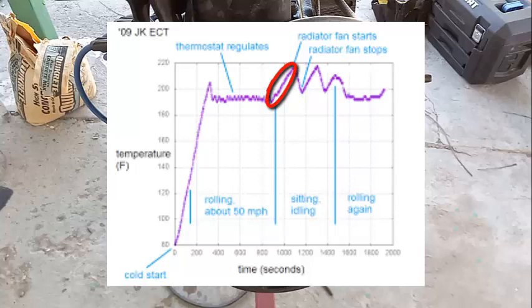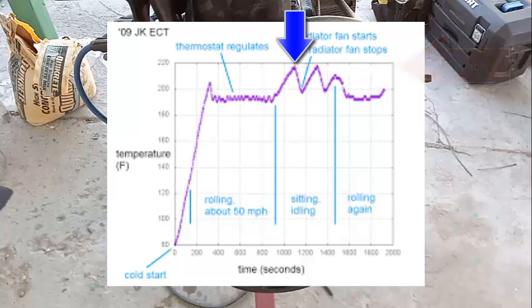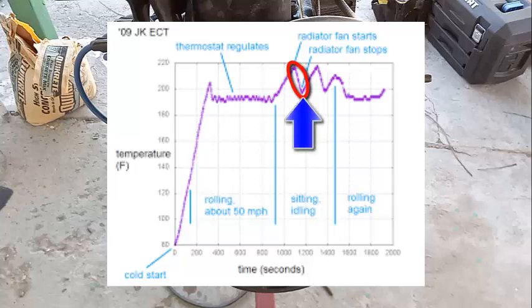Looking at the graph: when sitting idle, the temperature starts going up again because there's no air going into the radiator. After a certain threshold the fan kicks in, air is forced through the radiator, and the engine starts cooling down. The fan cools the water inside the radiator, and when the thermostat opens, cool water enters the engine and hot water exits. But if the fan stays on too long, the water gets too cold, so the fan stops and the cycle repeats.